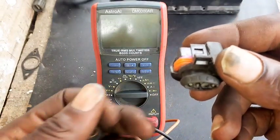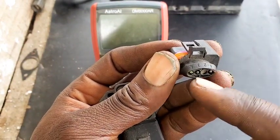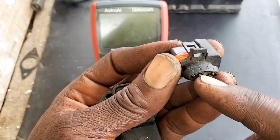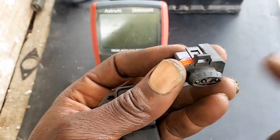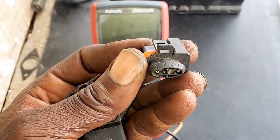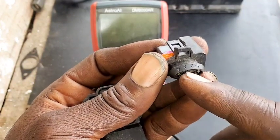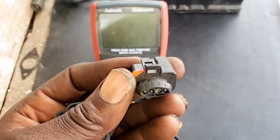What you're going to be expecting on this MAP sensor is that between reading one and three, it will give a lesser resistance value than one and four. One and four, for a very good MAP sensor, should be giving you like 4K ohms and above. While one and three can give you a little less, but none of them should read OL. If you read OL, it means the MAP sensor is defective.